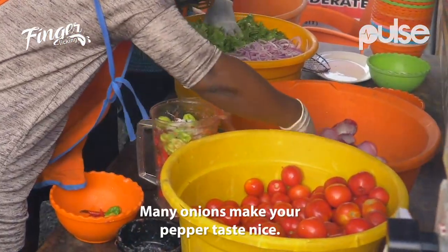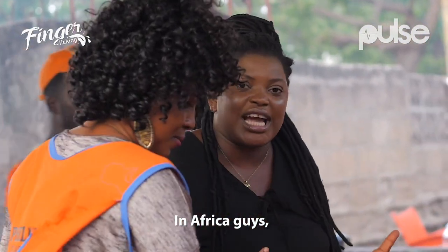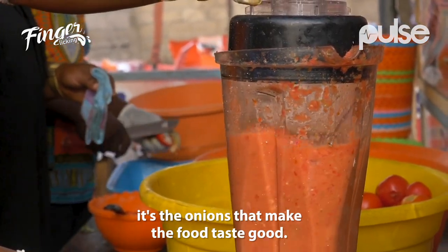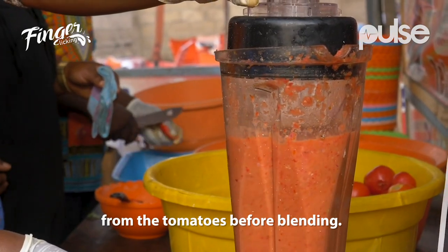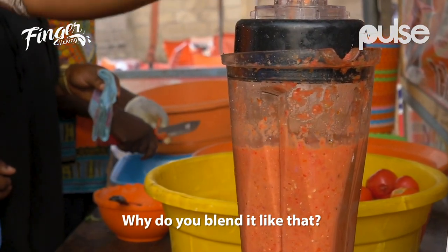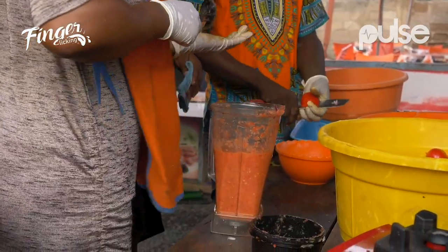Then onions. You know, lots of onions makes your pepper taste tasty. In Africa, normally you blend it all together. Why do you blend it like that? You don't take the seeds out? We blend it — make sure it's well blended.